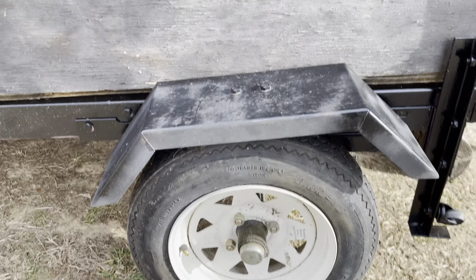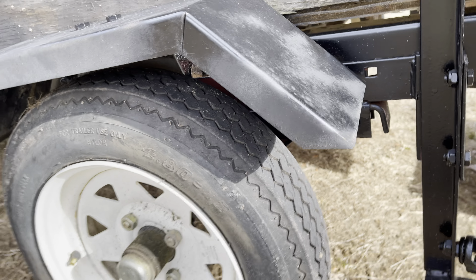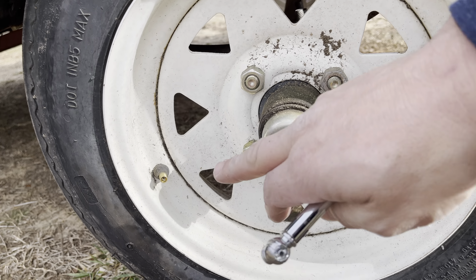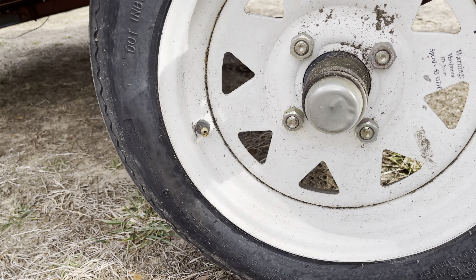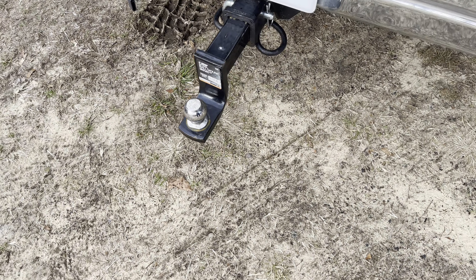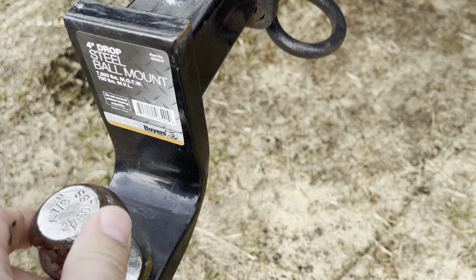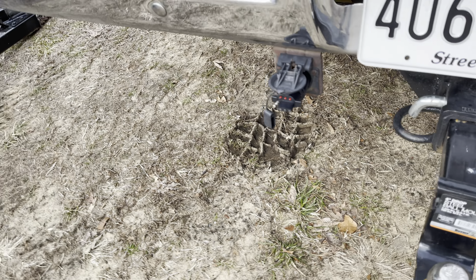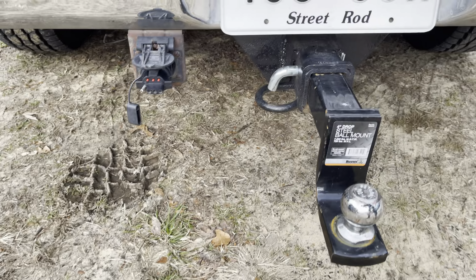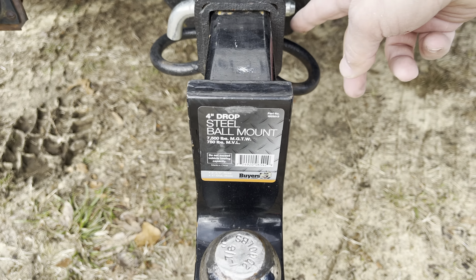One of the first things you want to check is the overall condition of the tires — make sure the tread has enough depth, make sure you have all your bolts, and check the PSI. It was 20 PSI, which is where you want this tire to be at. Tires are good. Next, check the mounting of the receiver and the ball. Obviously you need the right ball for the receiver and whatever mounting system or plug-in system for your lights — make sure that works. These look good, I got all the pins in.